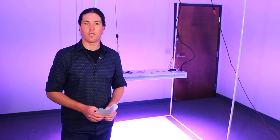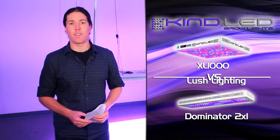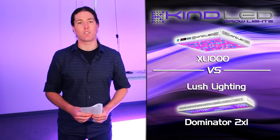Greetings YouTubers, this is Justin from Kind LED Grow Lights. Today we're going to be comparing the Kind K5 Series XL 1000 with the Lush Lighting Dominator 2 XL. We'll be comparing PAR data as well as a spectral comparison.